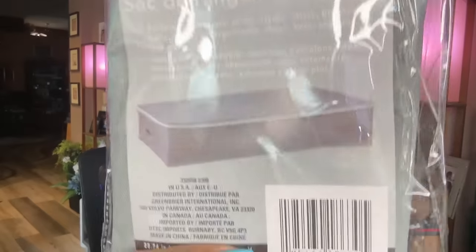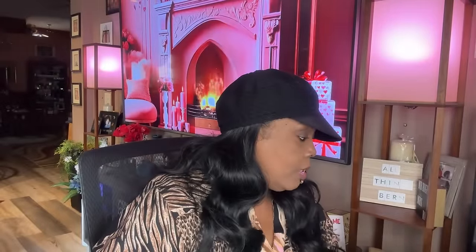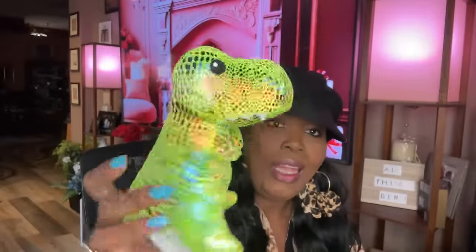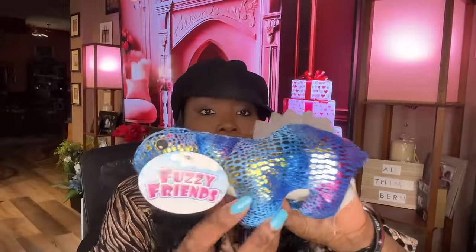I picked up another closet essentials jumbo storage bag — I needed it to put some stuff in. And these are so cute — I got Fuzzy Friends for Braylon. They're both dinosaurs, so cute! I love the colors. I got the colorful one and a blue one as well. Braylon is going to like playing with those.